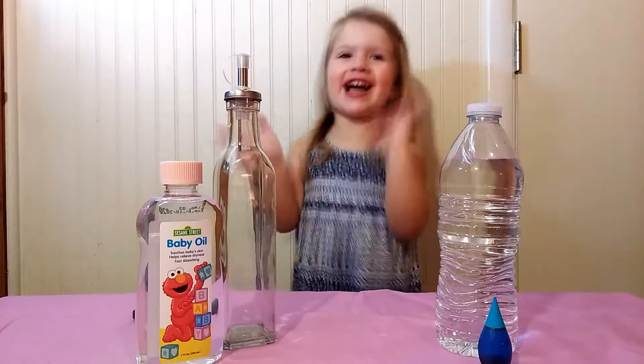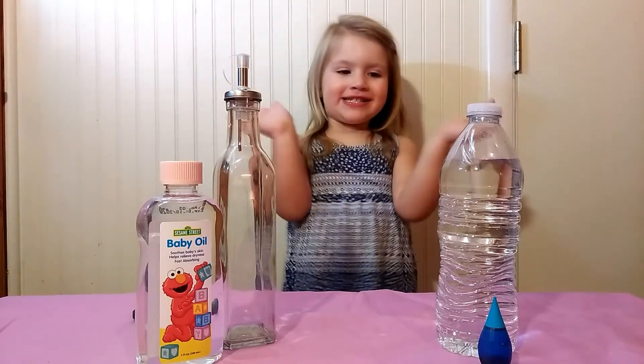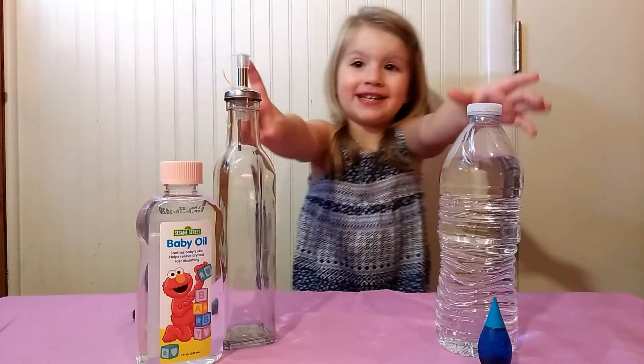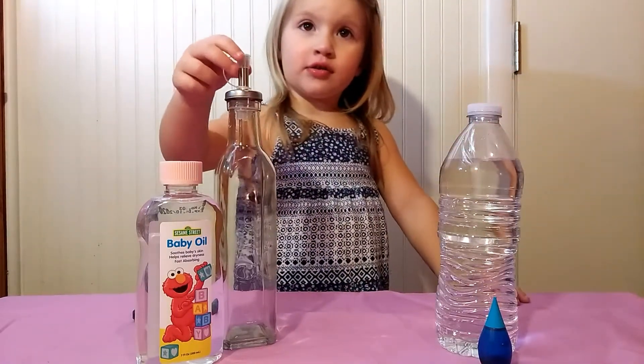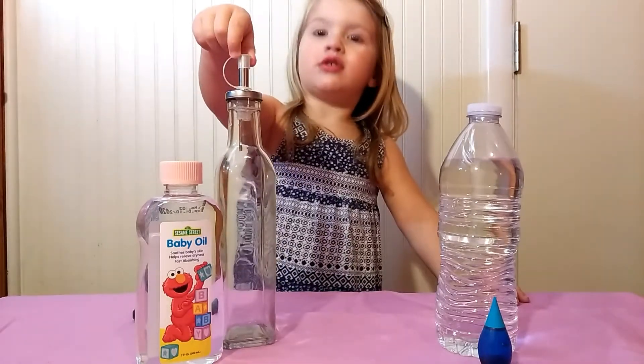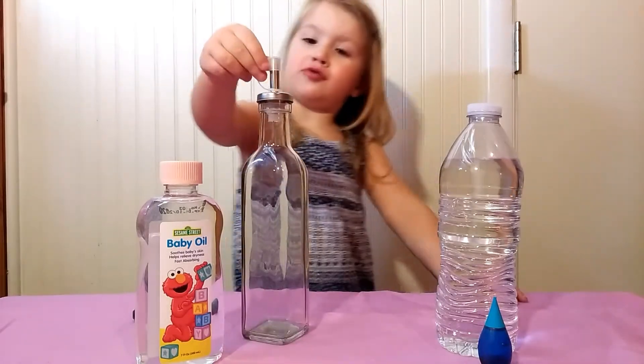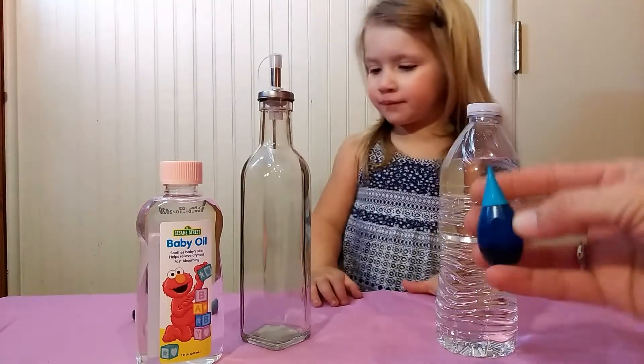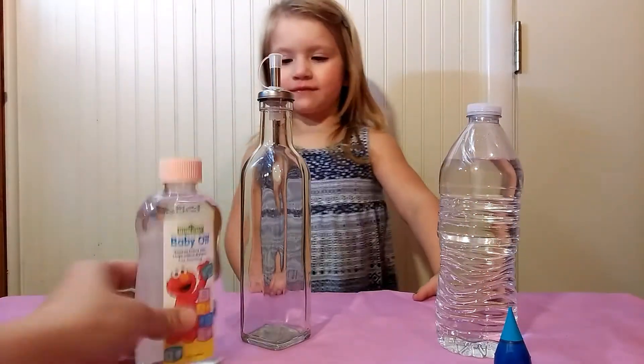Hi everybody! We are going to make an Ocean in a Bottle. All you need is water, some blue dye, and some baby oil.